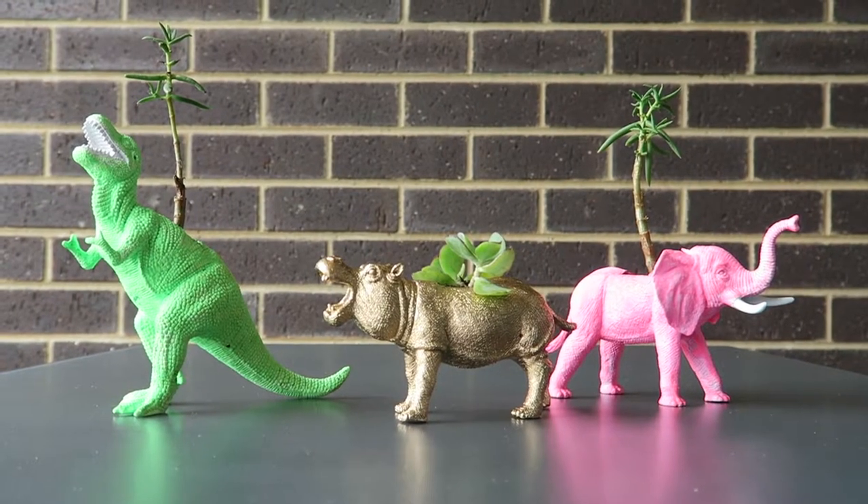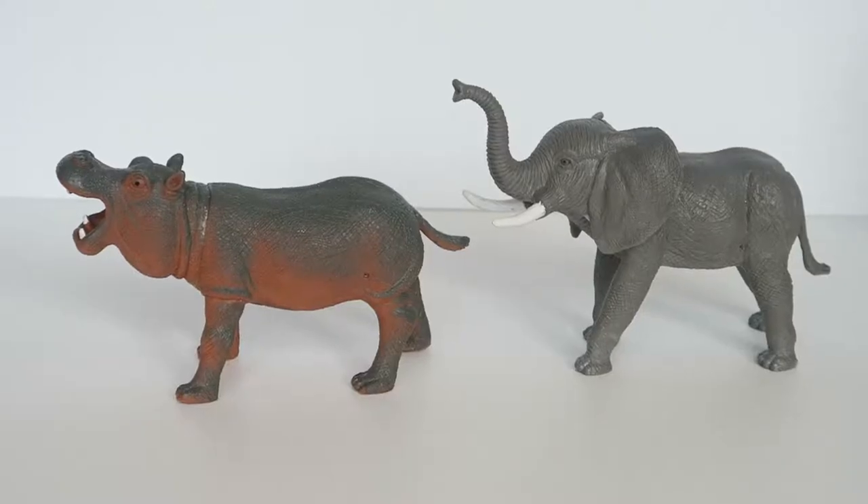G'day guys, welcome to my channel! Today we're making an animal planter. I've been wanting to set up our deck and with summer here, it was time to do it. Today I'm going to show you a fast step-by-step tutorial on how to make this animal planter. All right, let's get into it.